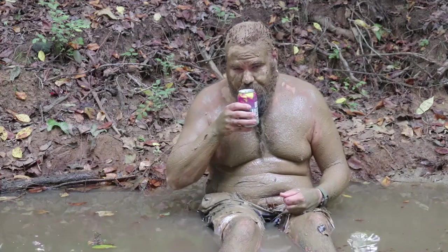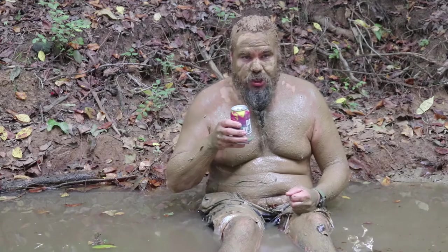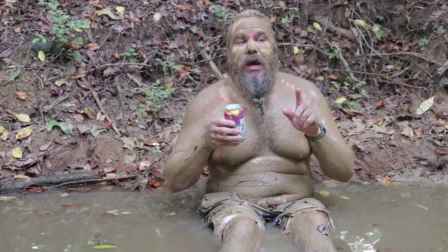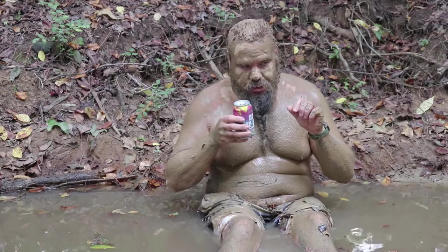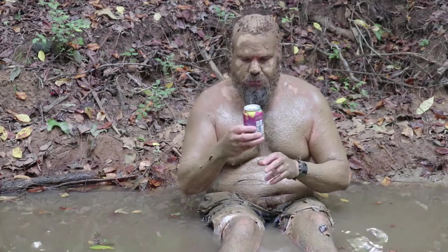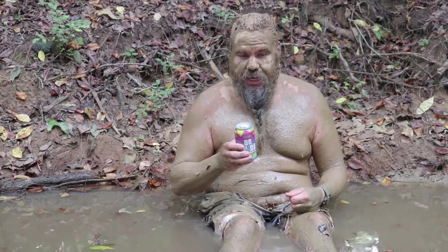Smell-wise, smells pretty good. It's an IPA, but that being said, it doesn't smell super hoppy — just slightly hoppy. Got a bit of a sweet aroma. Not sure what it is; I didn't do any reading up on this. What you see is what you get. Smells good — going for the taste.